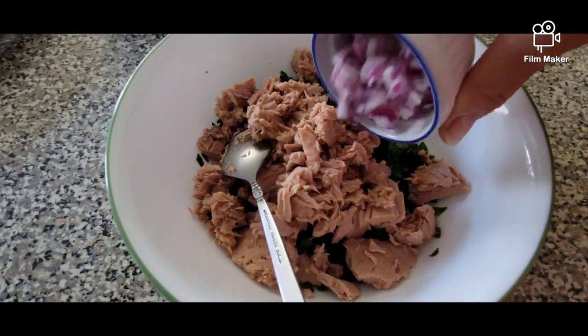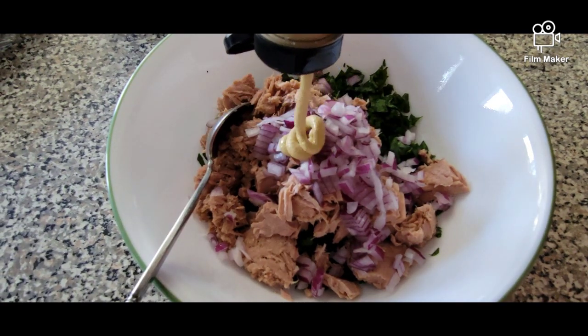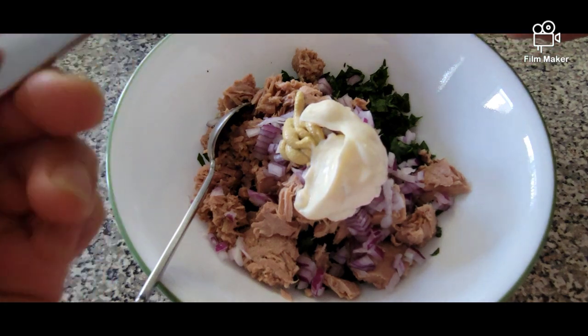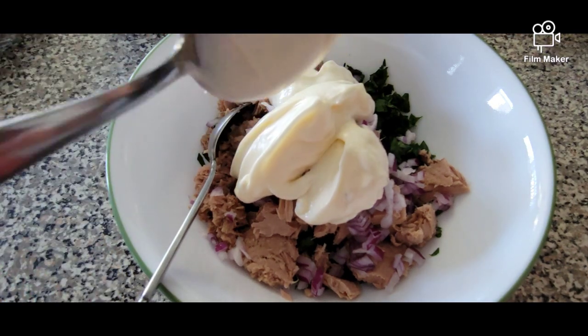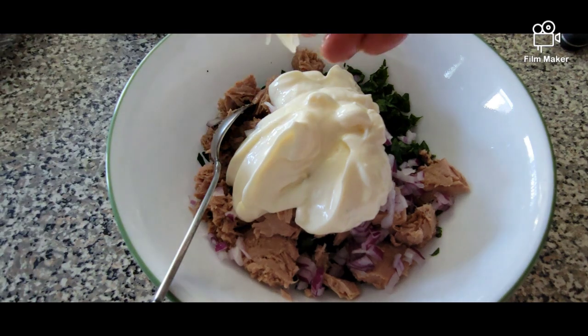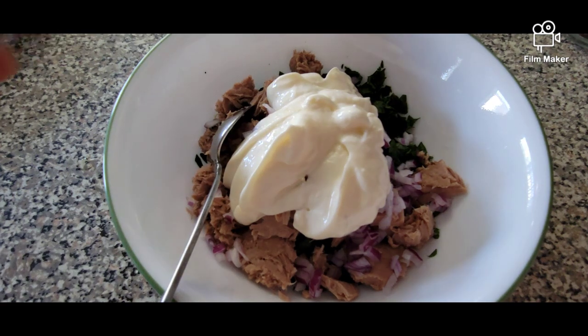Add in our chopped red onions, a teaspoon of Dijon mustard, four tablespoons of mayonnaise, a little bit of squeeze of lemon juice, maybe around half a tablespoon, a little bit of salt, and freshly ground black pepper.